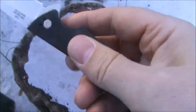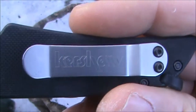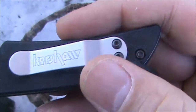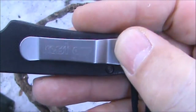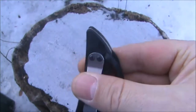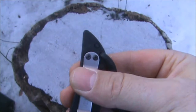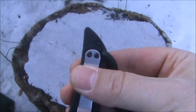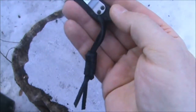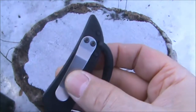Here's our pocket clip with the Kershaw logo on it. It is a two-screw attachment. You'll have about this much of the knife sticking out of your pocket when it's in your pocket. This leather lanyard does not come with the knife; however, it does come with a lanyard hole to add your own lanyard.